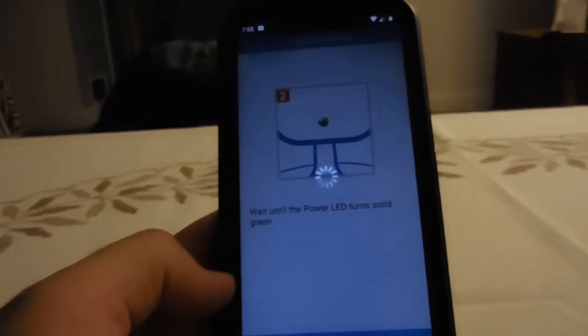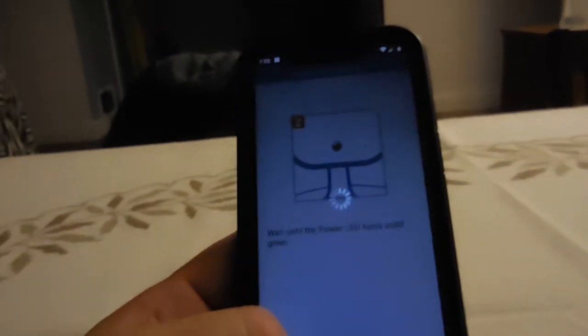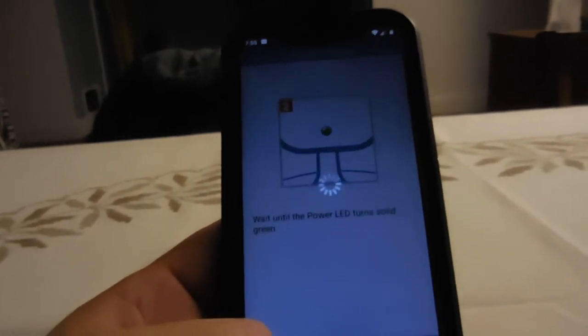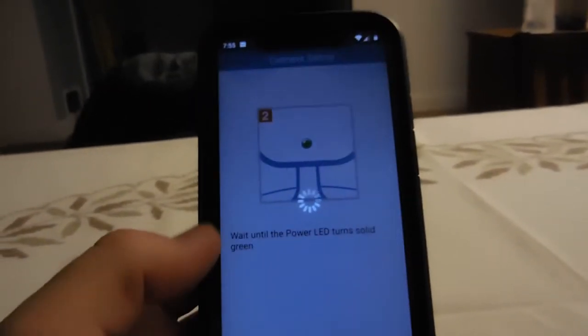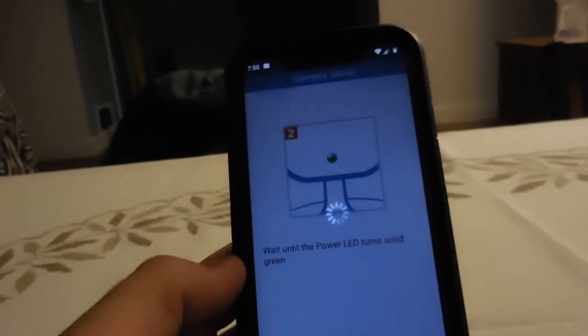Once it detects the camera, it's going to ask you for a password. Put in a password for the camera, and then it asks if you want to add it to your cloud — say yes. Make sure your software is logged into the cloud.